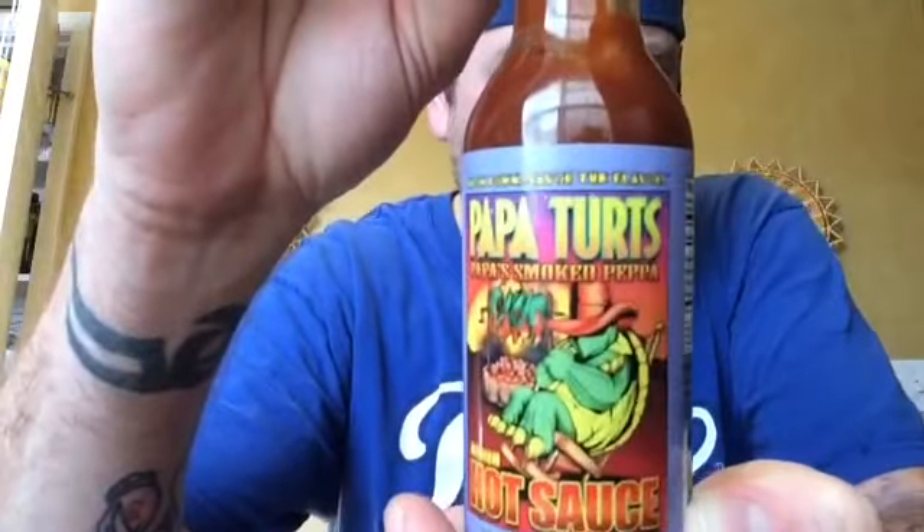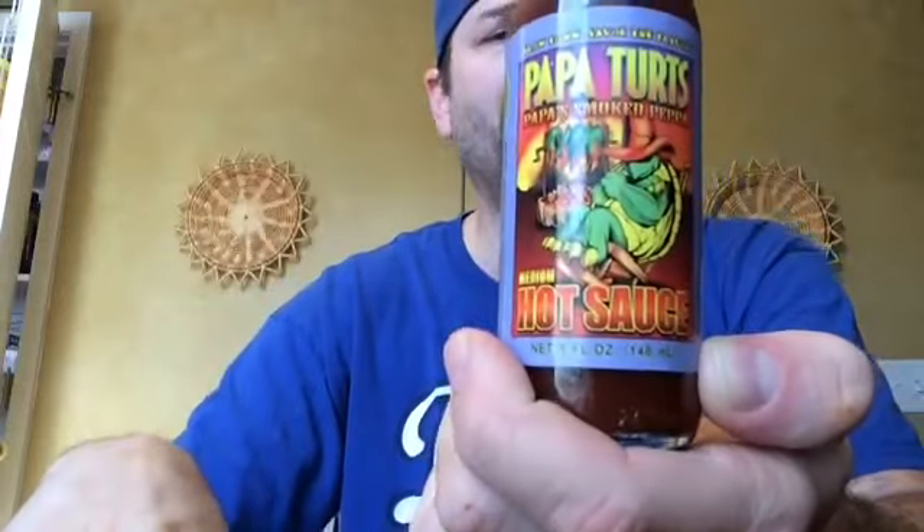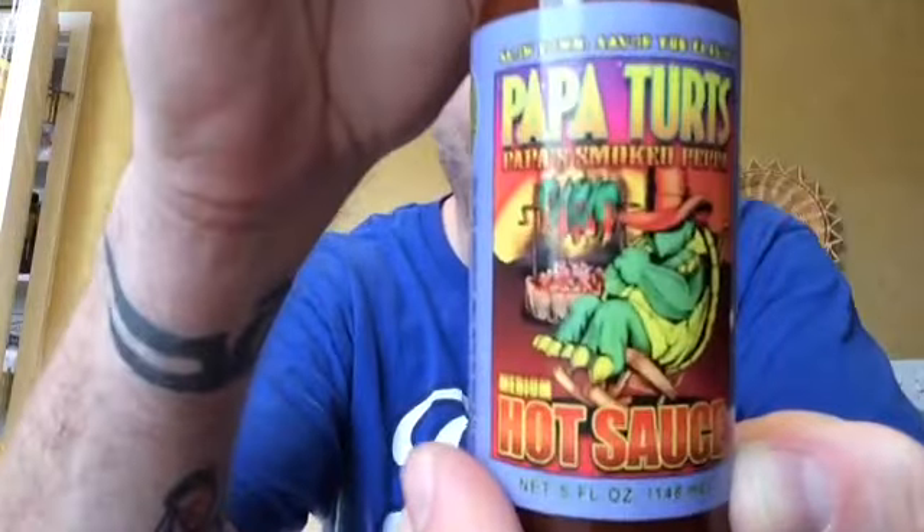You can put it on eggs, breakfast burritos — you name it. Awesome label, great tasting flavor, mild heat. I'm really digging this sauce. If you guys are interested, go to popaterps.com — I'll put the link in the description, and I'll also put their phone number in the description if you can't reach them online.